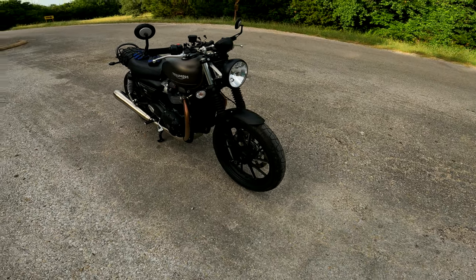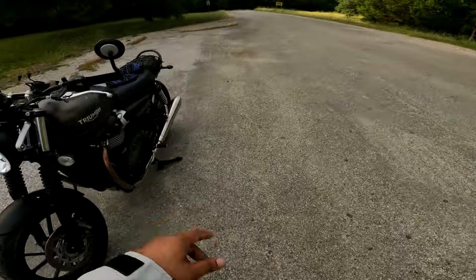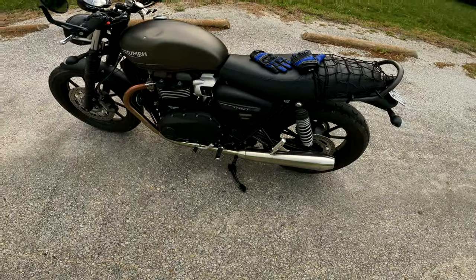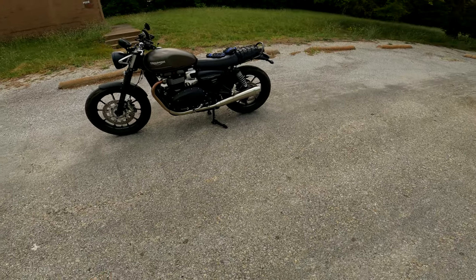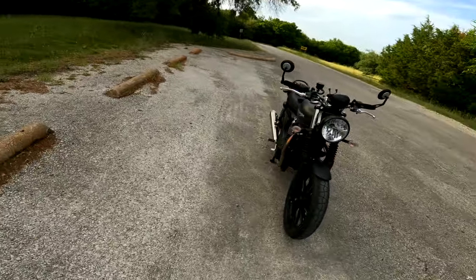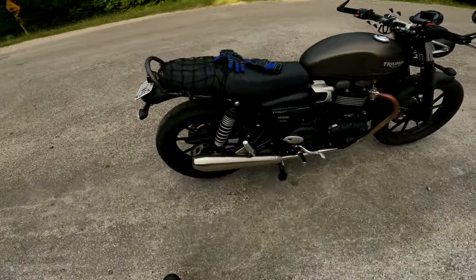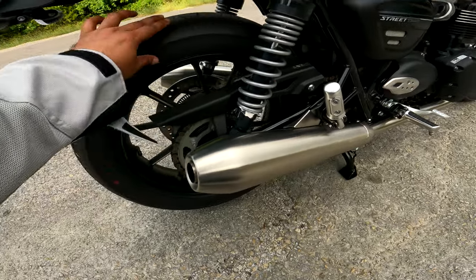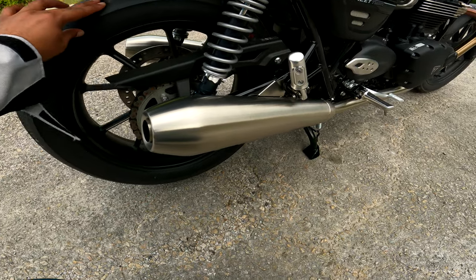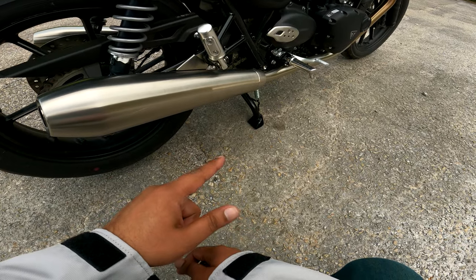The second mod is a center stand. I wanted this one because it lets me rotate the wheel — if I need to clean the chain or anything like that, I can use it. That's the main purpose, but there is one more reason I added this center stand.